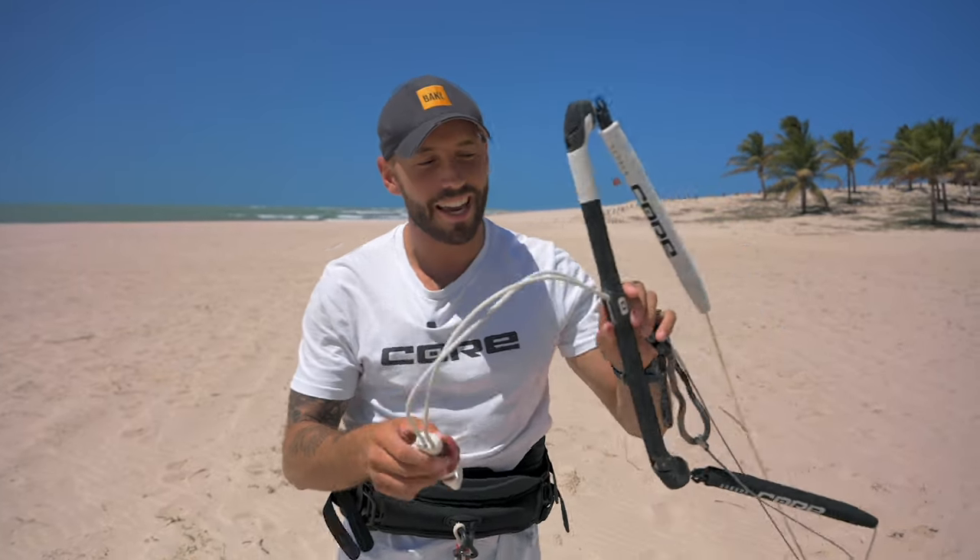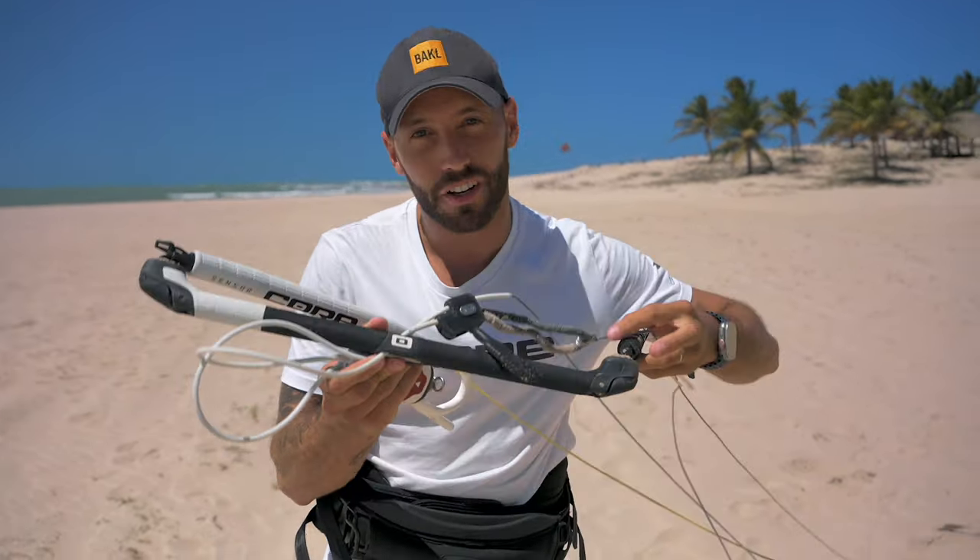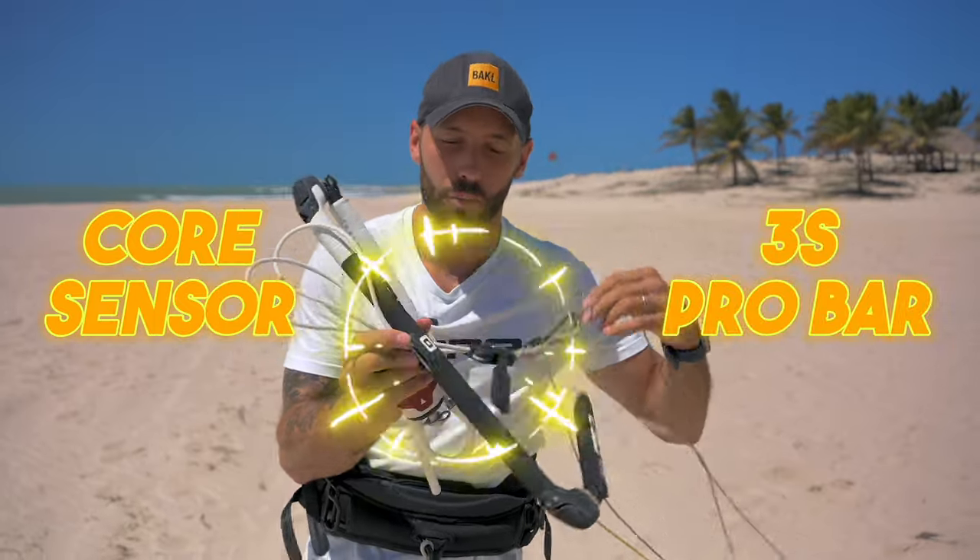What's up guys, welcome to Brazil. Today I'm going to show you why I love the Core Sensor 3S Pro bar.